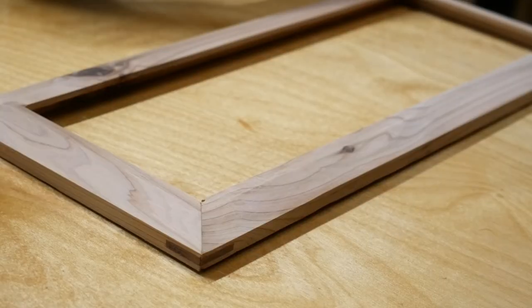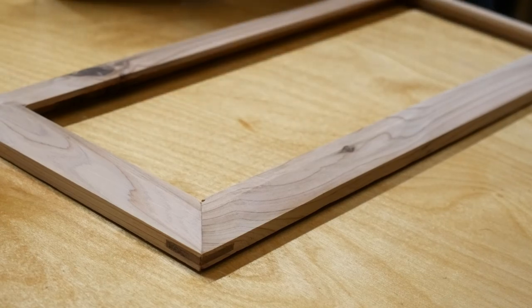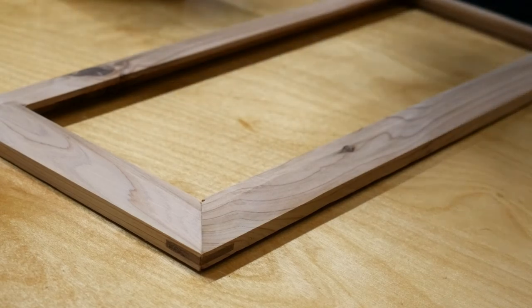After all the splines were flush cut, I sanded everything with 220-grit sandpaper and then finished it using some Danish oil.